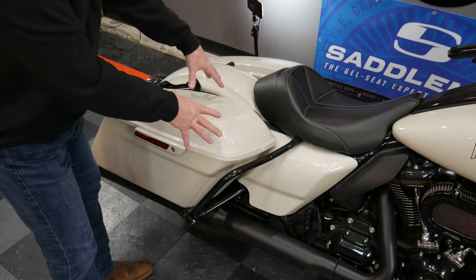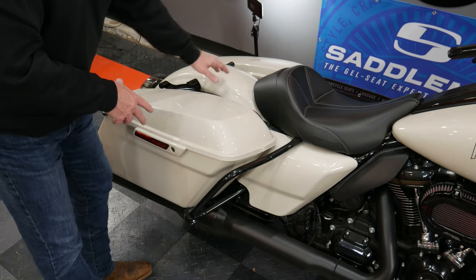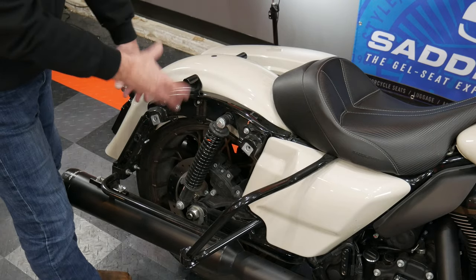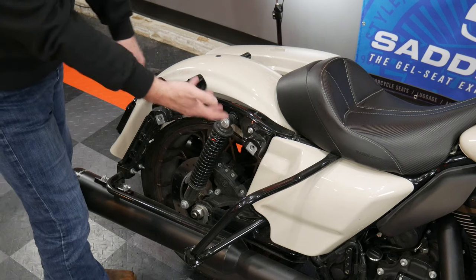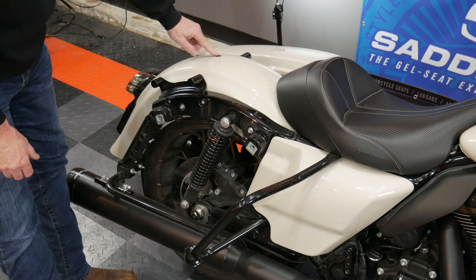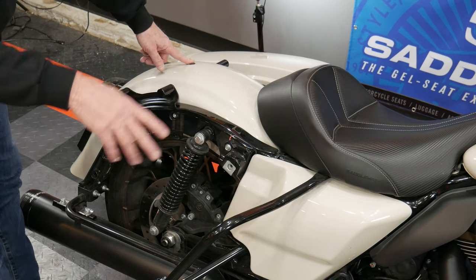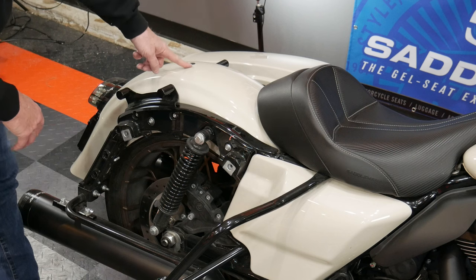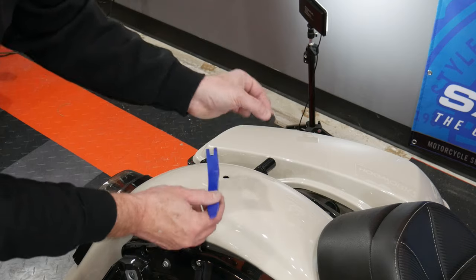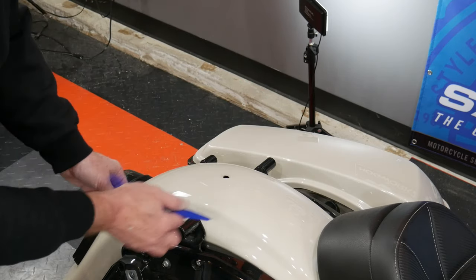The first thing we're going to do is take the saddle bag off so that we have access to the fender. I've got the right side saddle bag off — it really doesn't matter which one you take off. I took the one off on the high side just for ease of getting in there. The next thing we need to do is actually pop this little tab out. You can use your fingernail or maybe a plastic pry tool, but do not use a screwdriver because you'll probably mess up your paint.